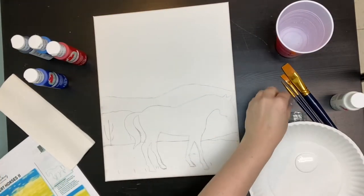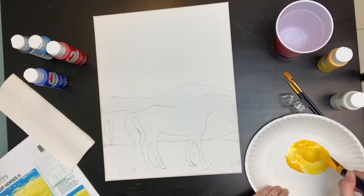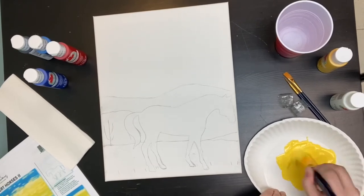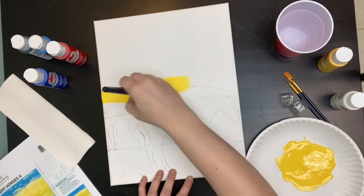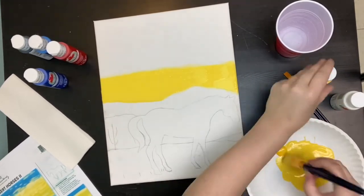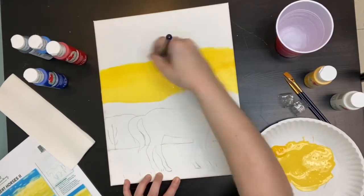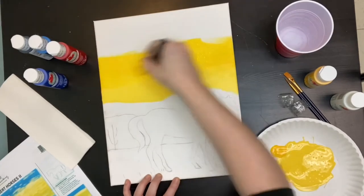We're going to go ahead and start by mixing equal parts of yellow and white together. I used way too much paint here — you do not need this amount. Use the biggest brush that you have, about the three-quarter inch, making sure that you're going in horizontal strokes. Mix that white and yellow together and then add more yellow into the top to make it like an ombre effect.